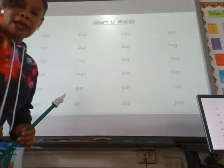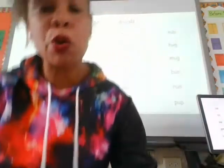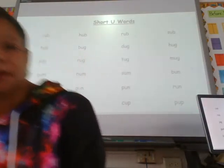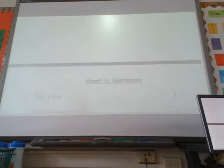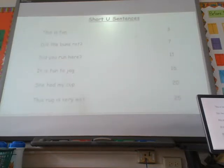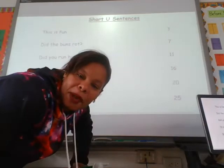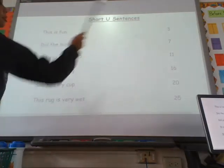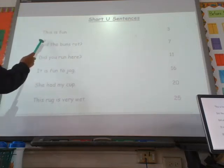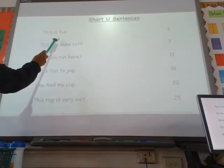So pause here and finish your short U words. And then we're going to go on to short U sentences. Okay, are you back? Here we go — short U sentences!